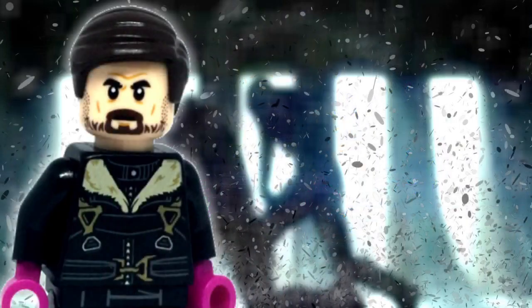So that's it for my custom Lego Baron Zemo based on his upcoming appearance in Falcon and the Winter Soldier. Are you guys excited for the show? Because I sure am. Comment any thoughts you have about this figure down below, and if you enjoyed, don't hesitate to leave a like and subscribe for more Lego content. Thanks for watching, and until next time, goodbye.